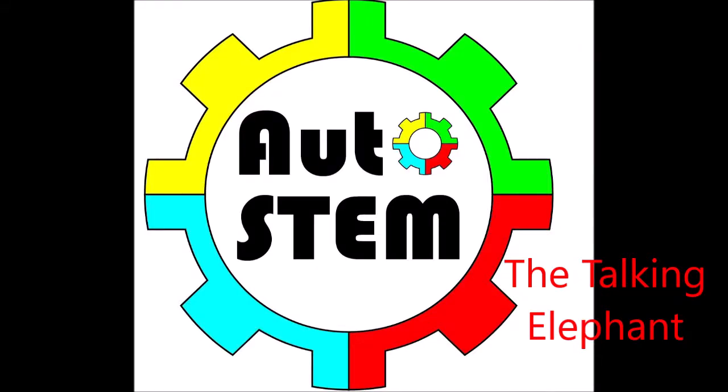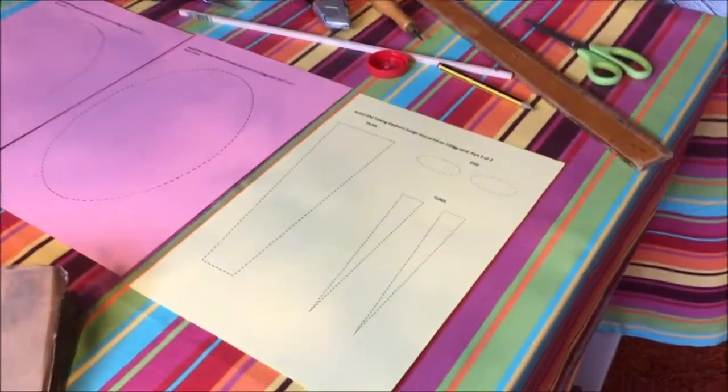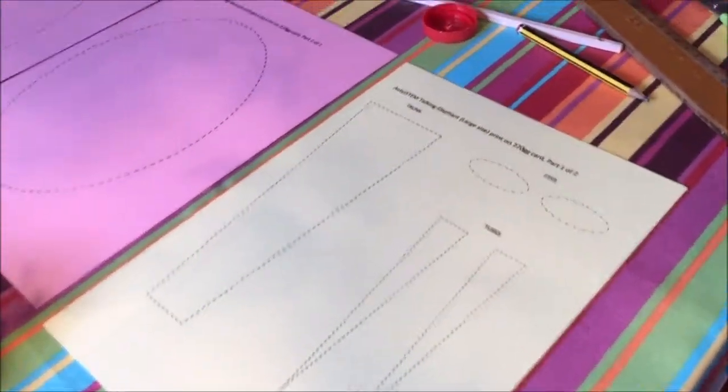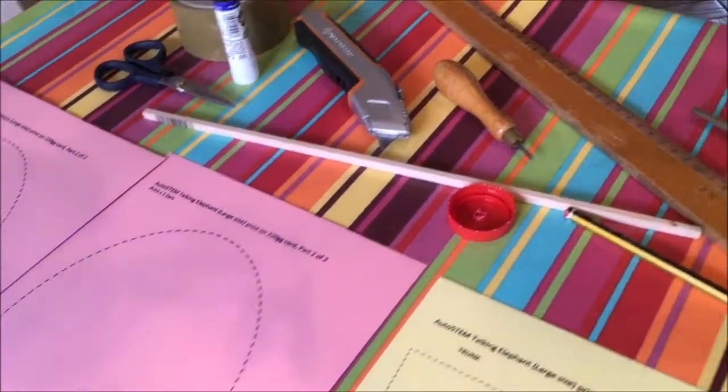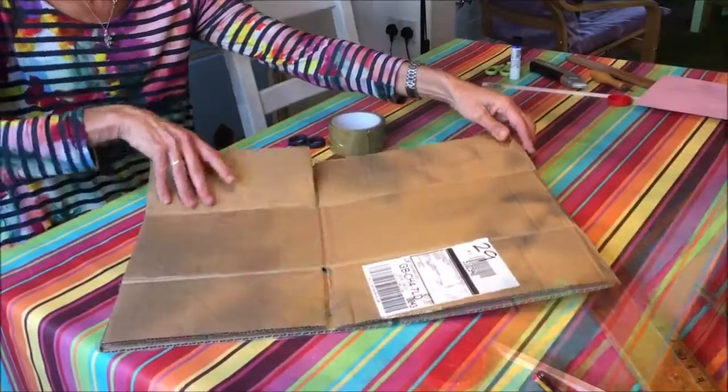Welcome to the Autostem Talking Elephant how-to video. Here you can see all the parts laid out on the table, including the templates that you should have printed onto card before. All the pieces you'll need are very normal.